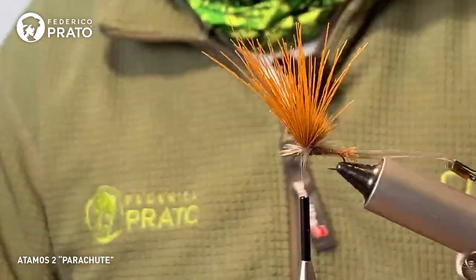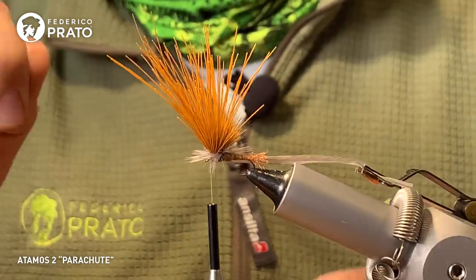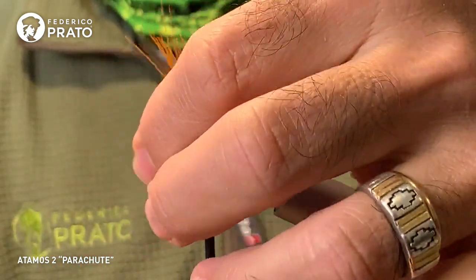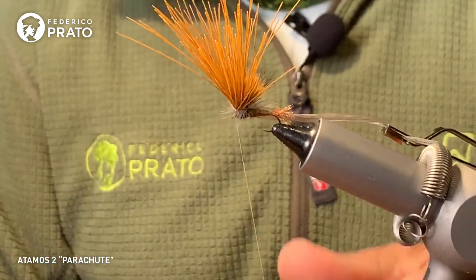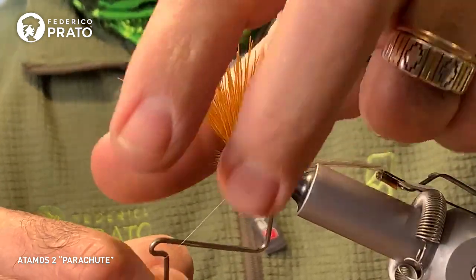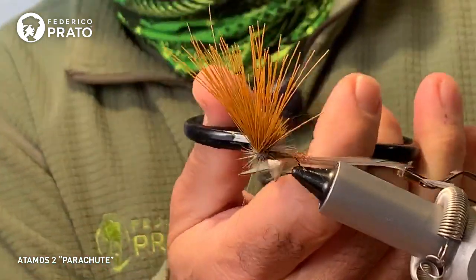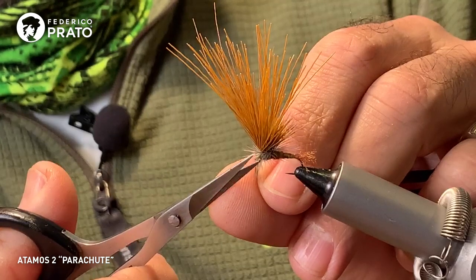We make our finishing knot. Since the parachute always crowds the eye and complicates things a bit, we have options: you can use a whip finisher with a small opening at the back, or with the common whip finisher we're using now — separate the hackle, ease the fibers aside so you can get in with the knot, then return them to position. No problem with that, it won't break. Once the knot is done, we separate our hackle and secure it. Now cut the thread and cut the excess feather.